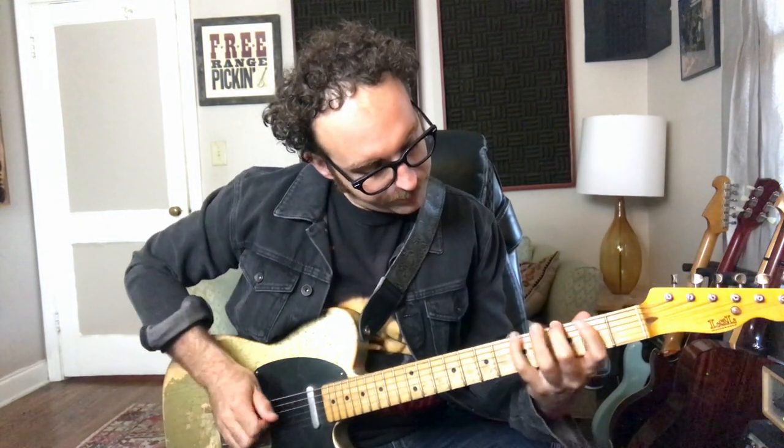Now we'll move it into the key of A, up a whole step — remember we're over A7. I've been playing some hybrid picking, so I'm holding the pick between my thumb and index finger and using my middle and ring finger to pluck the G and B strings. Same with that bend — if we have an A7 chord, this is a great bend.